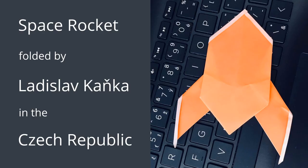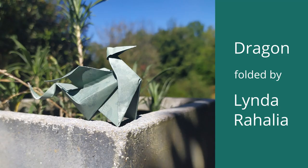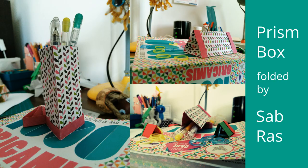If possible, try to take a photograph of your boat next to water — near the sea, a river, a lake, or just a fountain in a nearby park, or even in your bathtub at home.